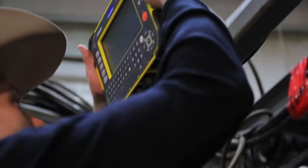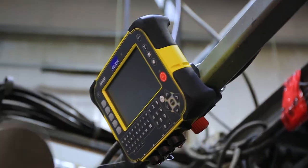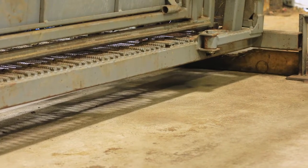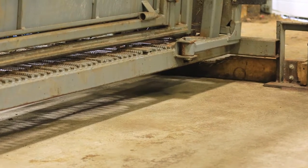We can put scales under any squeeze. We just need to make sure that it's set on top of a concrete pad. We need the concrete nice and flat so that the load cells of the load bars can determine a weight that's fast and accurate on the screen of the indicator.